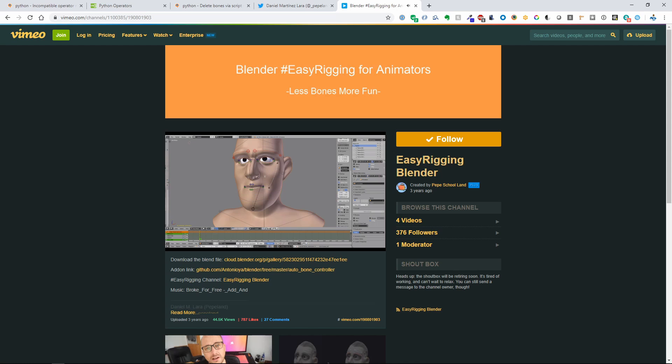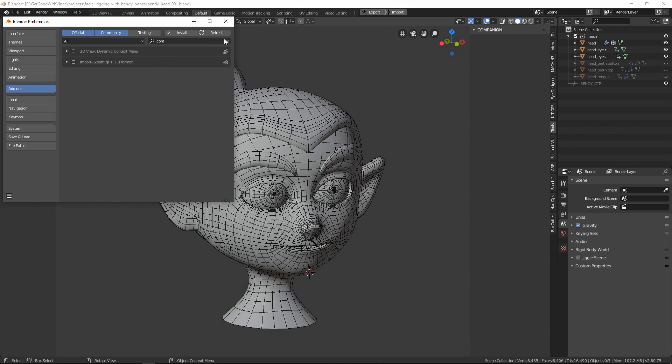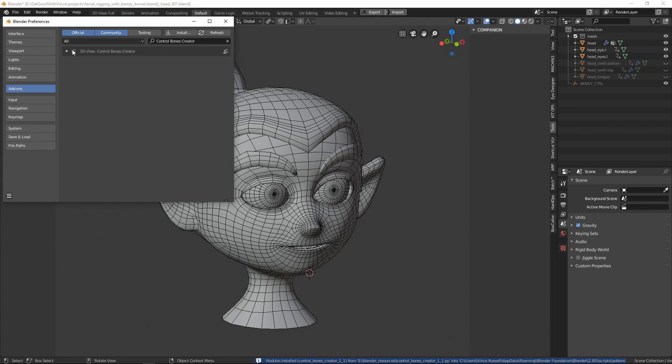Alright, let's get started with our own rig. In his video, he uses a tool to facilitate creating bendy bones with controllers very quickly. I couldn't get that plug-in to work in Blender 2.8, so I wrote my own. You'll find it attached in the description below as well — just install that before you get started. Once installed, you'll find it under the Tools palette in the sidebar.